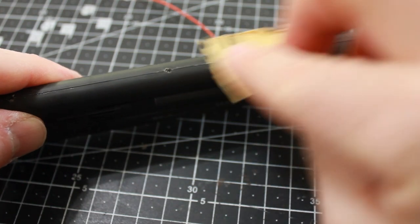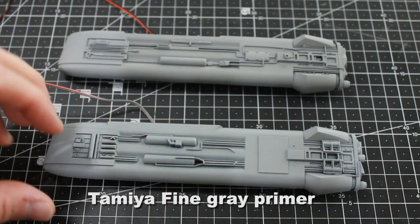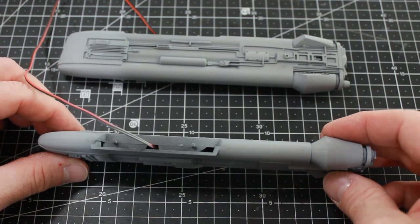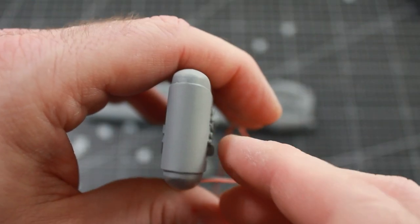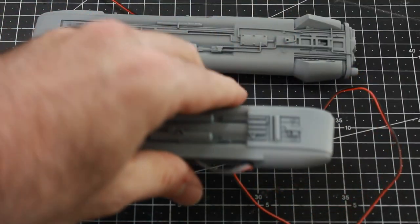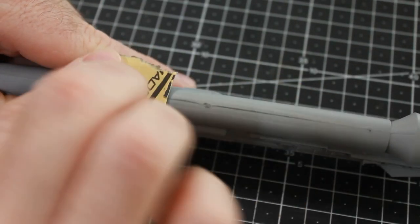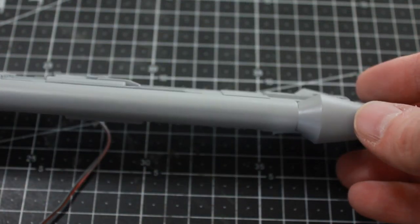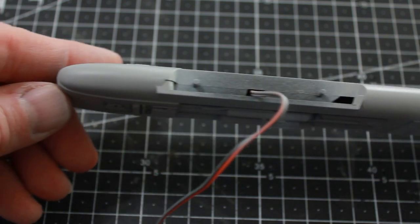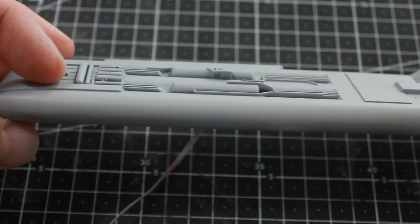I'm going to start sanding the edges to try to get rid of the seam. I've done a coat of Tamiya primer and you can still see the seam, but it is smooth. The front of this one came out really nice looking and smooth with my first sanding. I'm going to sand some more over the primer and then do another coat. I've done this two more times now and gotten it to where the seam is pretty much gone — very smooth looking. Just sanding and then priming, I've managed to get it really nice looking, and when the paint goes on it'll look even better.